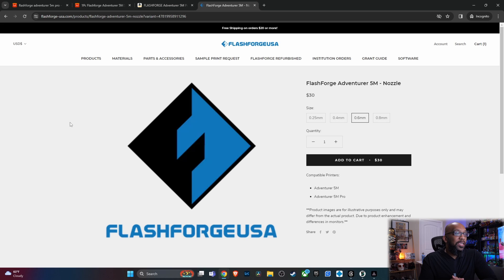I'm here to hopefully save you some money when it comes to those nozzle changes. I've been looking around and found a couple of different places that sell the nozzles for less than the standard retail price. The first place is FlashForge USA. If you live in the USA, this is going to be good for you.